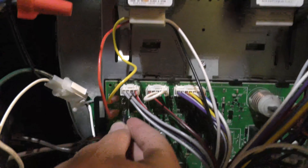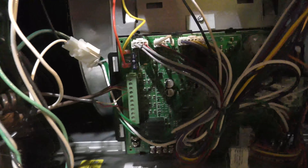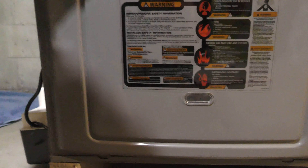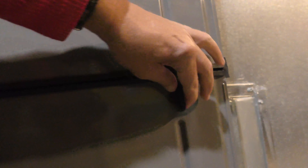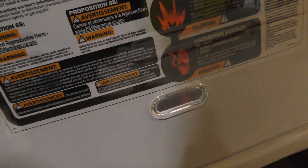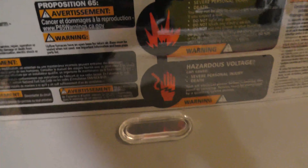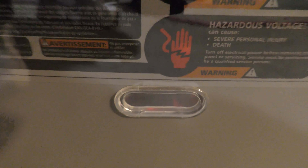We'll just plug this in where it goes on the board here. That's all she wrote — let's put this cover back on and turn the power back on. Well, is it going to work? It does say zero down there on the board — I'm not sure if zero is even an error.